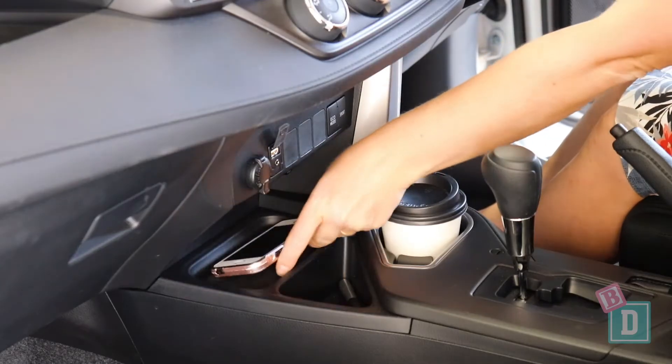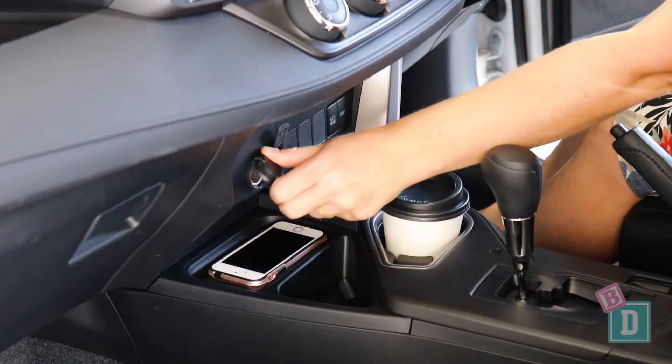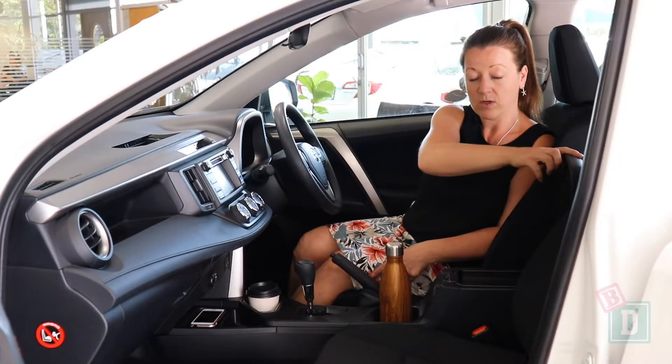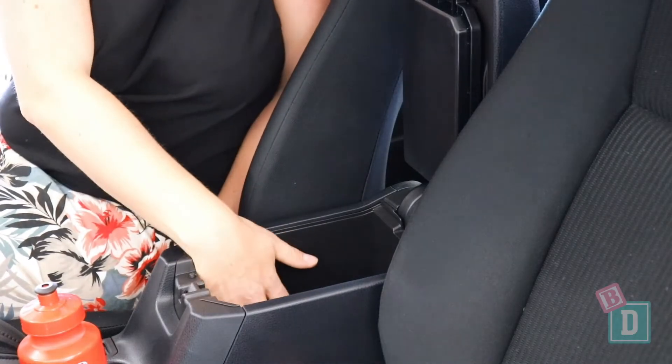In front of that is a storage well for your phone, and you have USB and 12-volt sockets in there too. There is another little storage area there, which I've found is good for keys. The central console storage box has a little tray in the top as well as the area underneath.